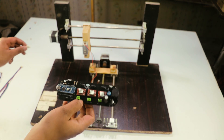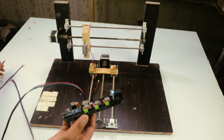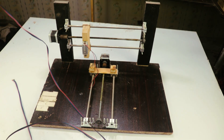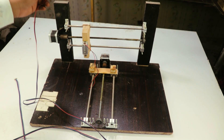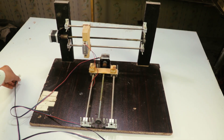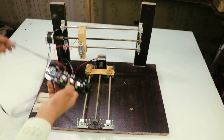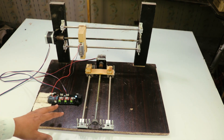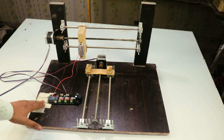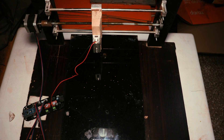Here is our circuit — now we connect it with our CNC machine. First we connect the wires to the X-axis and Y-axis, since we are only using those two motors. This is the Y-axis wire, connected to the Y-axis motor. This is the X-axis wire, connected to the X-axis motor. I also attach a base plate to the Y-axis.